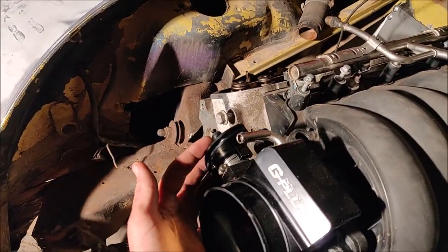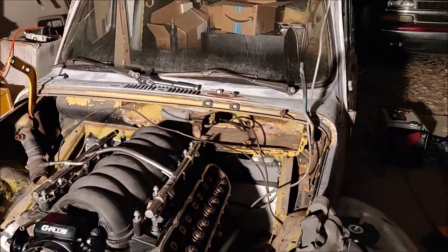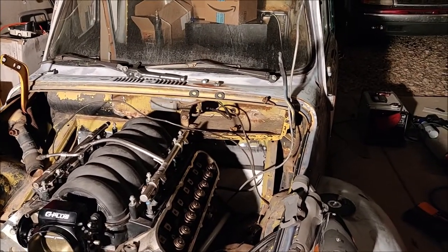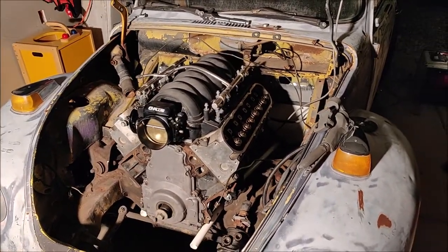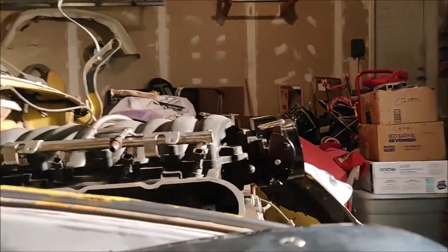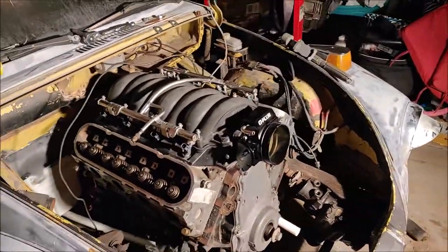But this throttle cable nub actually hits that bracket right there, and that bracket is for my windshield wipers, which I want to keep because I want the car to still be streetable. So I need to figure out if I can relocate that bracket. If not, I might just have to run the intake facing forward and go hoodless. Here's my hood clearance — I don't have a lot. I think it'll clear where the hood bubbles, but that throttle body definitely won't. We'll see.